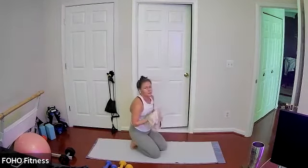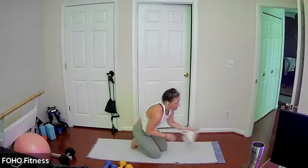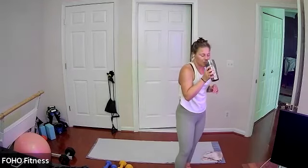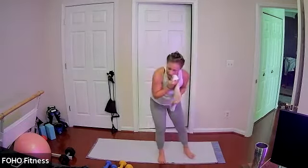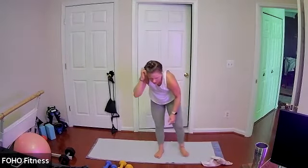Release everything down, grab a sip of water, catch your breath. I've got 20 seconds — don't worry.